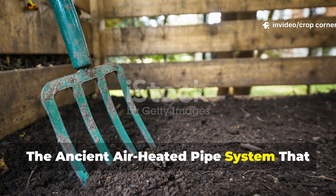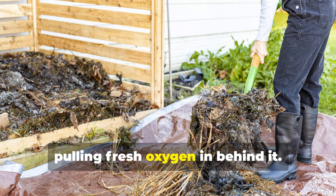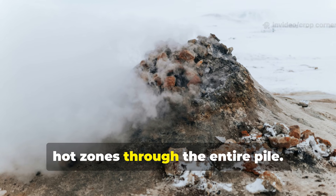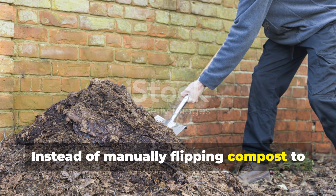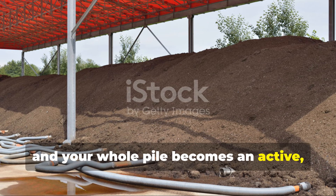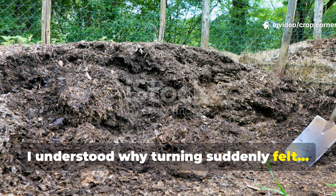The ancient air-heated pipe system that replaced my turning fork: gardeners centuries ago discovered that if you place hollow channels inside a compost heap, the heat generated at the center moves outward, pulling fresh oxygen in behind it. Today we recreate those channels using perforated PVC or drainage pipes. They act like natural radiators, distributing warmth from the microbial hot zones through the entire pile. Instead of manually flipping compost to move oxygen around, the pipes do it continuously and gently. Warm air rises inside them, cooler air flows in, and your whole pile becomes an active, self-sustaining system that stays hot without collapsing or going anaerobic.